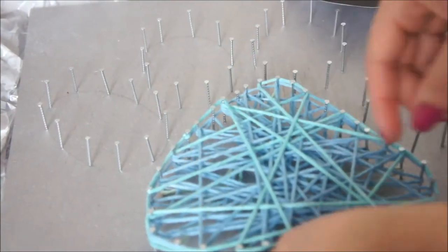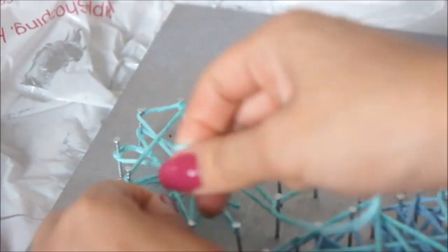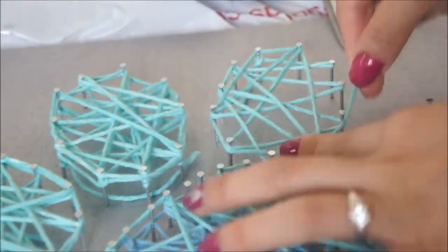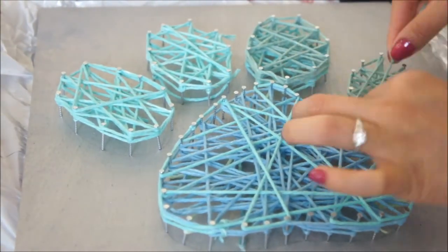At the end I just cut my string and tied it around the nails, hiding it between the rest of the yarn so that it didn't show. Then I just continued with all the little paw details. I really loved this yarn because it was multicolored — bluish greenish — so it creates like an ombre effect that I really loved.